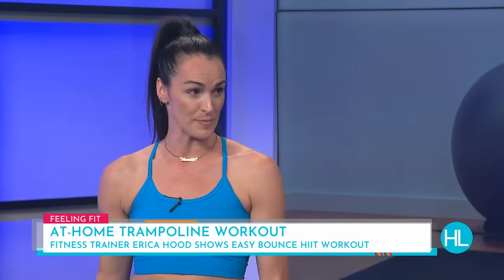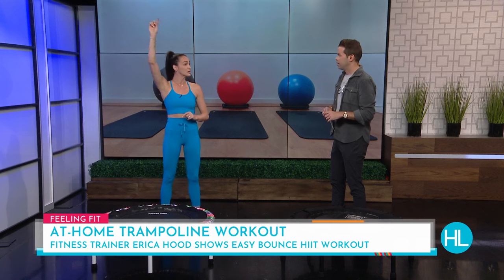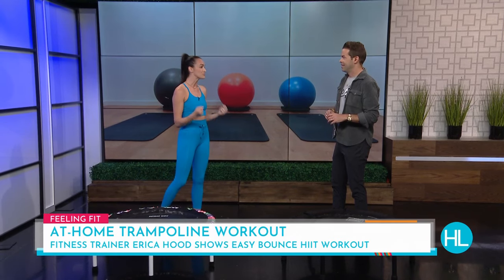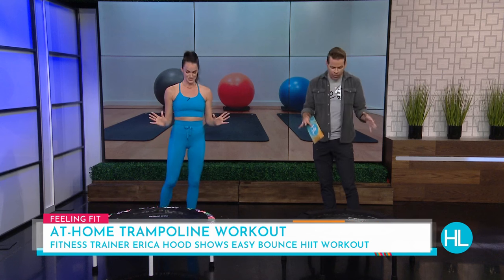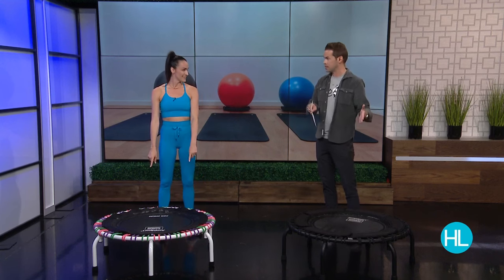This is the mini rebounder. We want to make sure that when we're doing these workouts, we don't do them on a big trampoline — this is designed differently. When we were kids, we used to jump as high as we could, but I'm going to show you how to bounce on this style trampoline. You get a really good workout for your core, glutes, back, and it's great cardio as well and gentle on your joints. The rebounder is low to the ground because it's all about balance and stability.